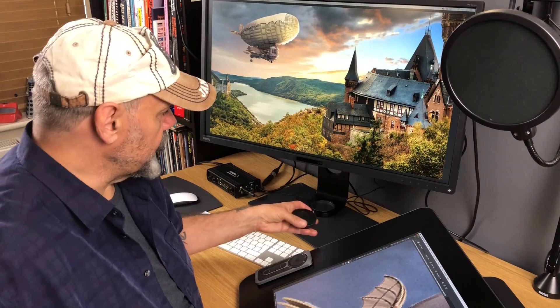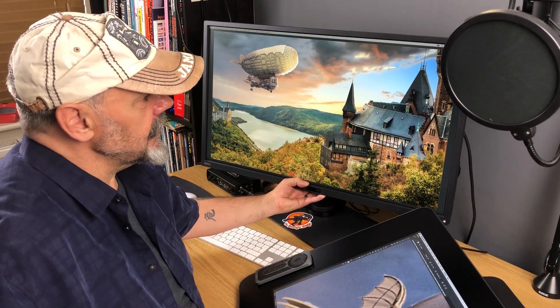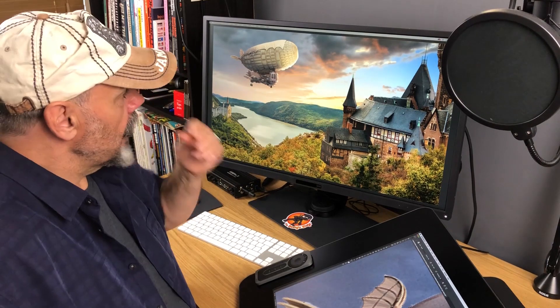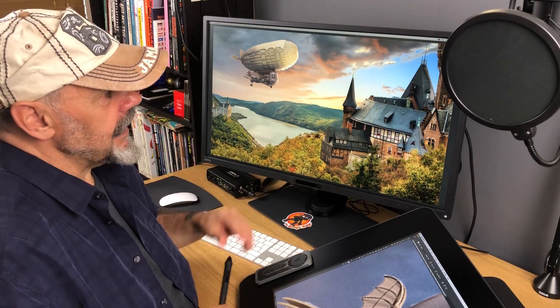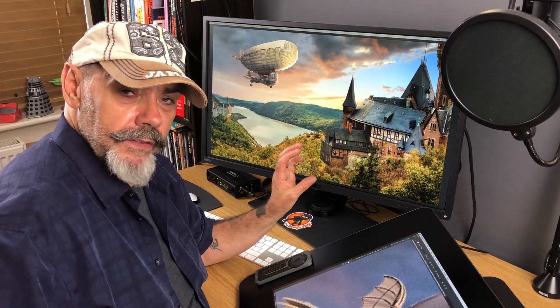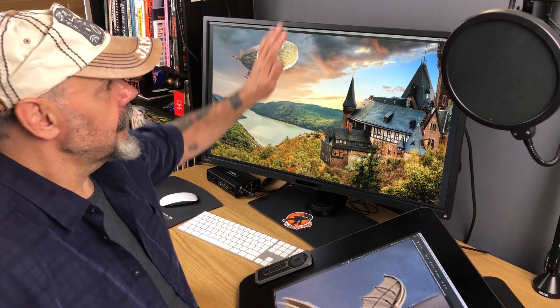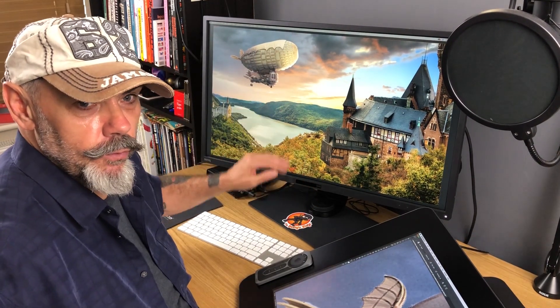If you're on Windows, as an added benefit it supports some extra things — a dual view function so you can actually split the screen, and a KVM switch so you can connect two computers to this monitor and toggle between them, which is a great way to save space on your desktop if you're using more than one machine.